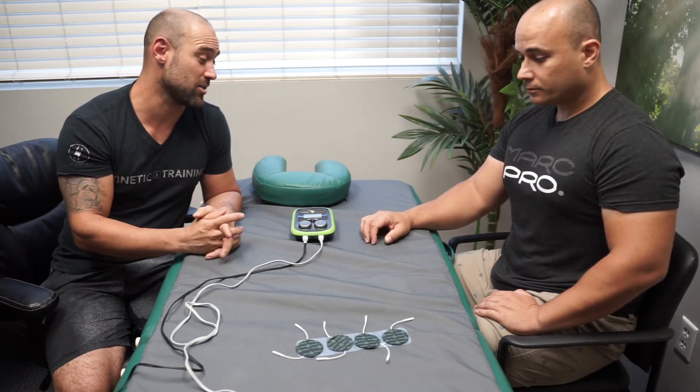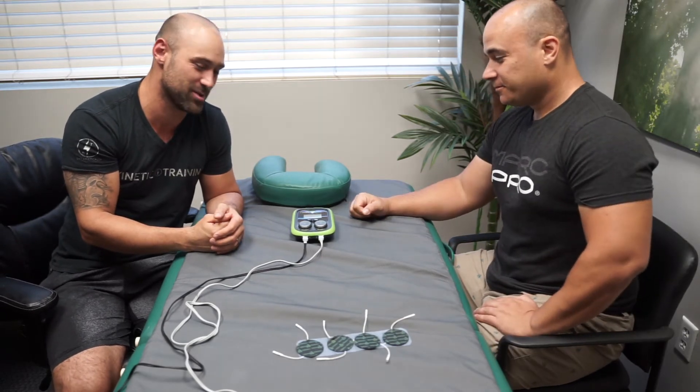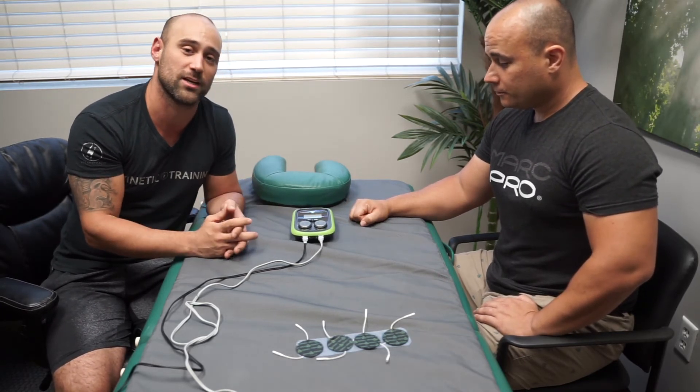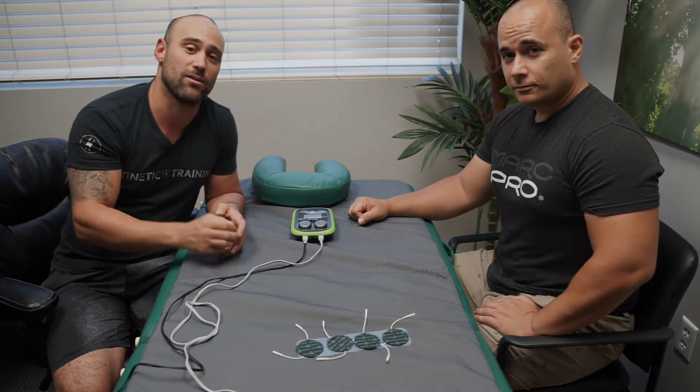Tim, thank you so much for coming out from Orlando all the way down here to South Florida to show us how to use the Mark Pro. Guys, make sure to follow Mark Pro on Instagram — we've got a lot of really great content coming out to educate you on how to utilize this incredible technology efficiently and effectively. Make sure to check us out and live kinetically.